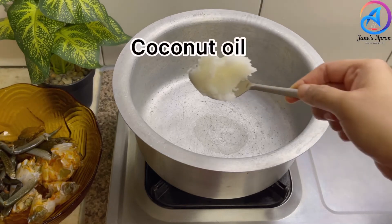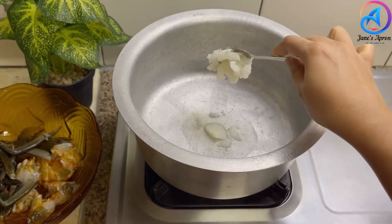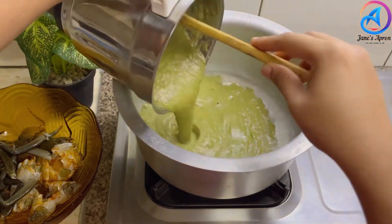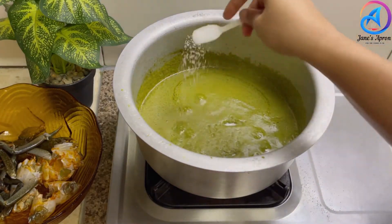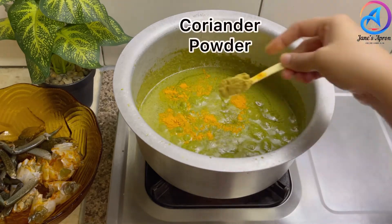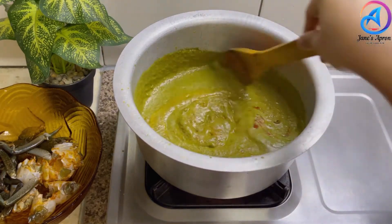Let's heat two tablespoons of pure coconut oil in a kadai — you can use any oil of your choice. Once the oil is heated, pour in the beautiful green masala. Let's season this gravy with some salt, turmeric, coriander powder, and red chili powder according to your taste.